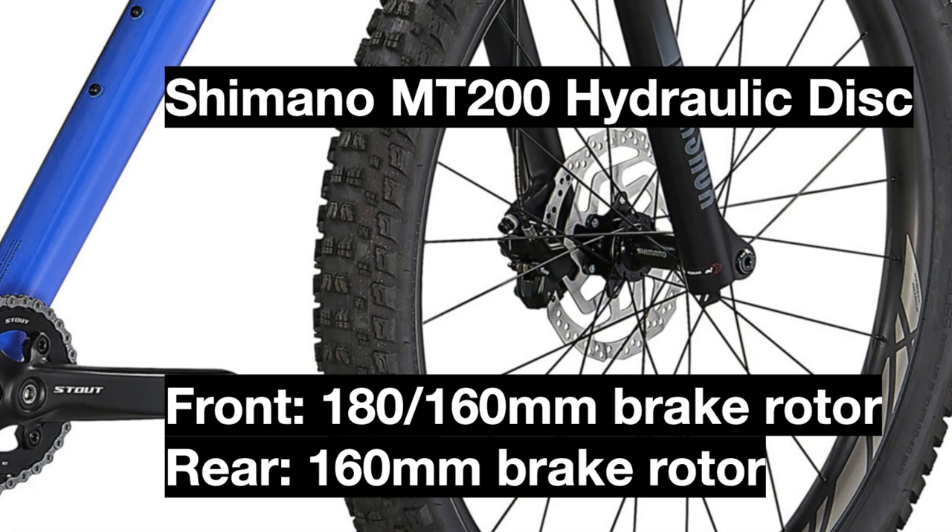The rotors are dependent on the frame size, but all bikes come with 160mm rear rotors and will either have a 160mm front rotor as well or a 180mm rotor in larger sizes.